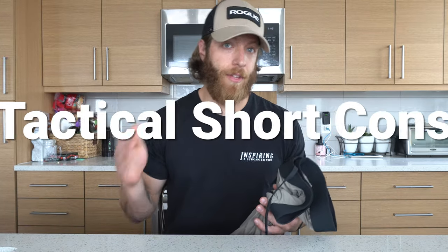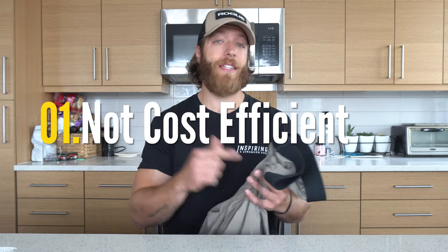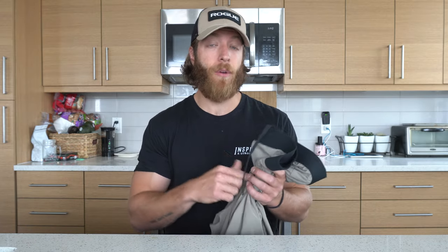Now let's talk about a couple of cons I've noticed. The first con is the price — $72 USD for this pair of shorts. That is not cost-efficient and I personally find it pretty expensive. However, if you have some niche asks, or if you like rucking-style activities — which is what this short was designed for, as they collaborated with U.S. Special Operations Forces to build it — then I could see that price point being worth it.